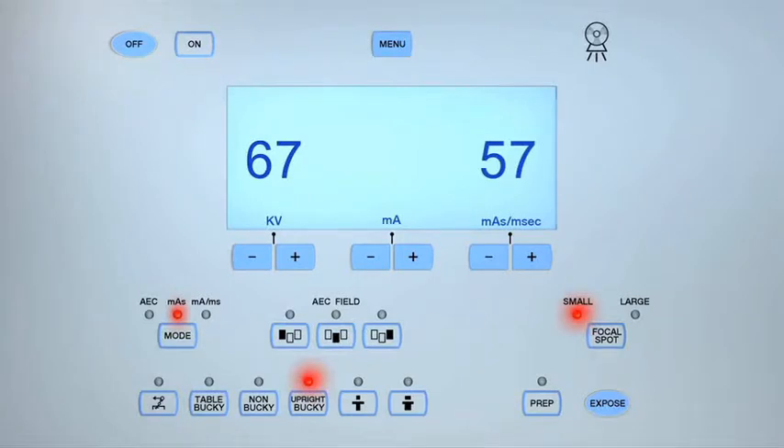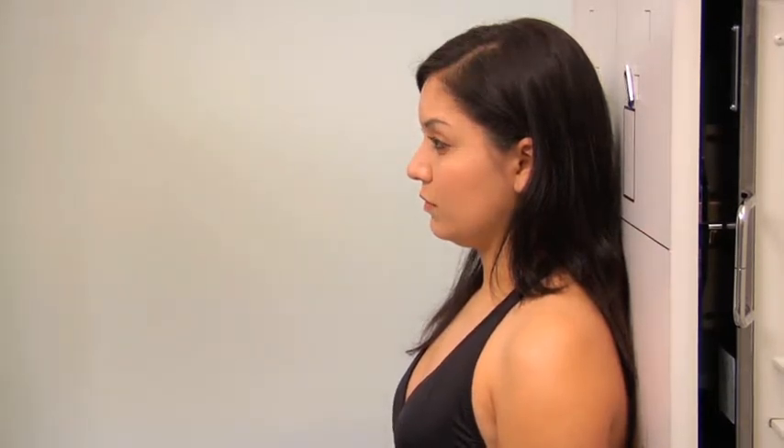Position yourself behind the protective lead barrier. Check that the exposure technique is appropriate for the patient's body habitus and make any necessary adjustments. Instruct the patient to remain still and to hold their breath during the exposure. Expose the cassette by pressing the prep button, then when ready press the exposure button. Once the exposure is completed, inform the patient that they may relax and breathe normally.